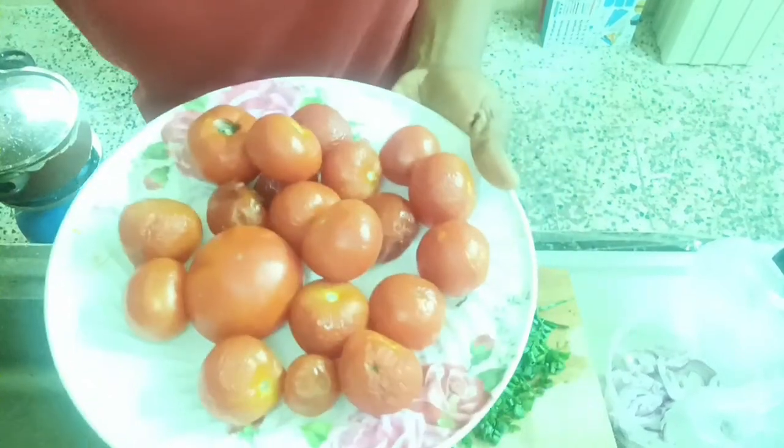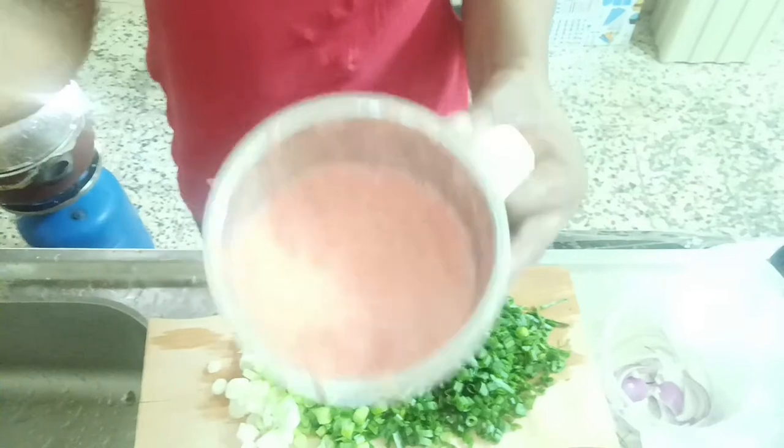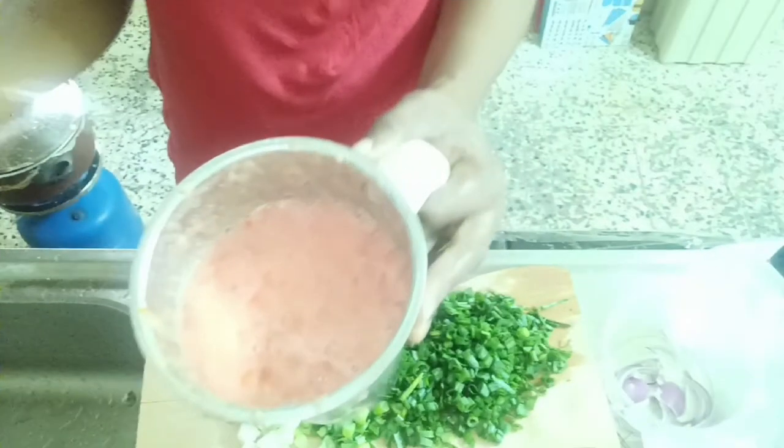After marinating, I like shaking them together to ensure they are properly mixed. Then I'll boil the chicken. While the chicken is boiling, I'll go ahead and blend my fresh tomatoes, pepper, and a little extra onions.